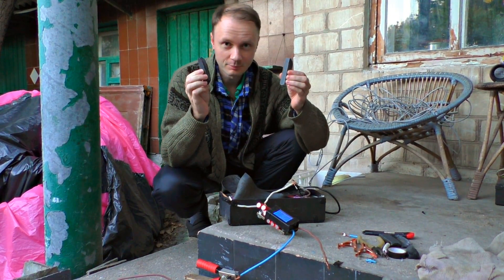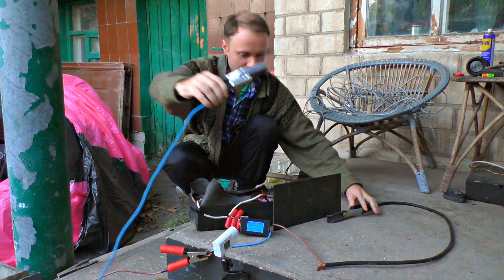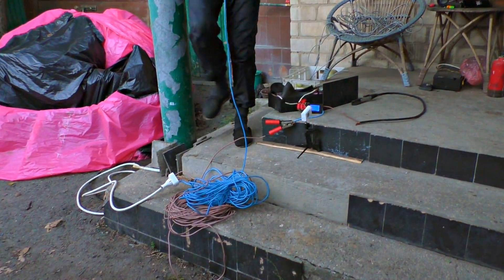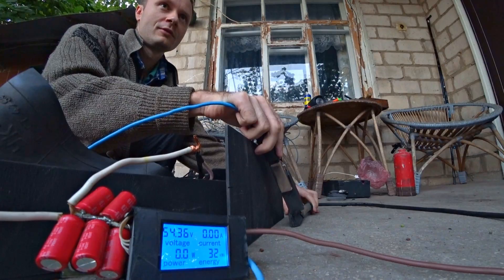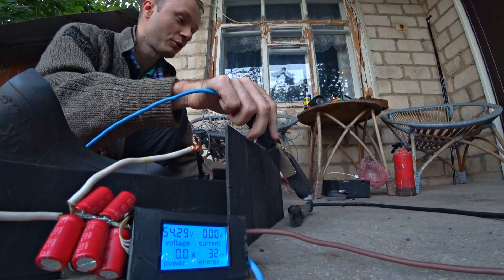I'm clamping the graphite with these big crocodile clips. The cable isn't quite long enough. This wire acts as a ballast to prevent a short circuit. Let me try to make the arc. I felt a wave of heat — it's so powerful.